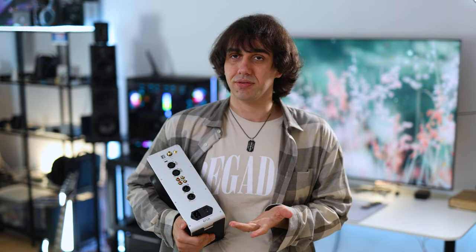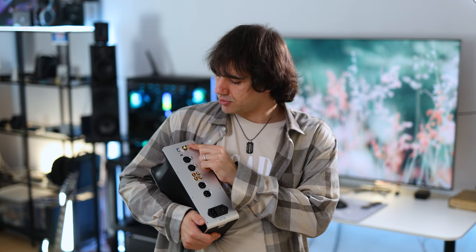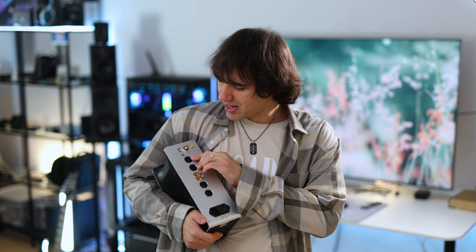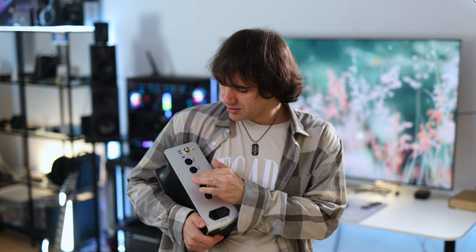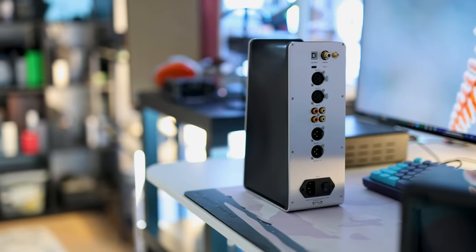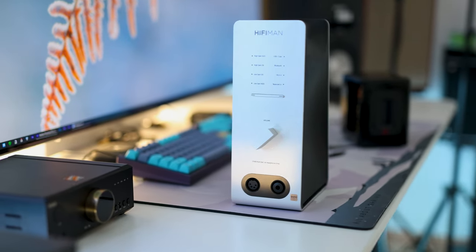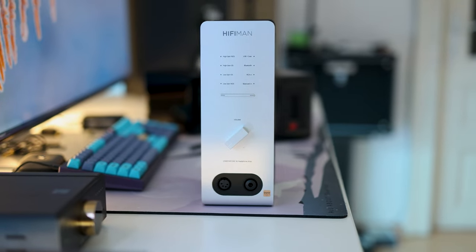On the back we have at the top: USB input, coaxial input, Bluetooth antenna, balanced XLR input, and RCA input. It can be used as an amplifier only if you don't like the performance of the DAC or if you already have a better DAC. Personally, I think the balance between the DAC and the amp is perfect, so I don't see the need for a separate DAC.